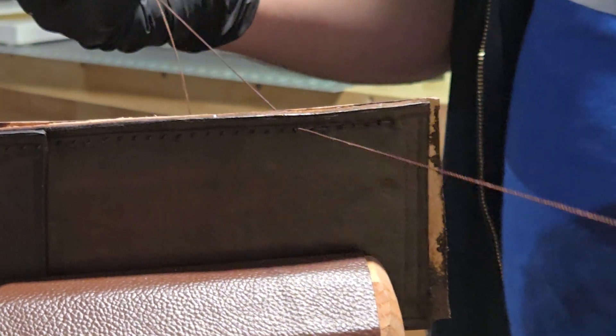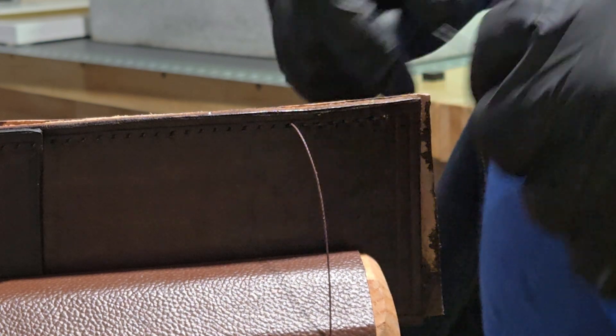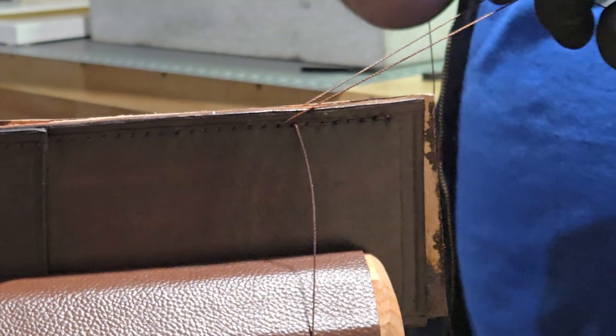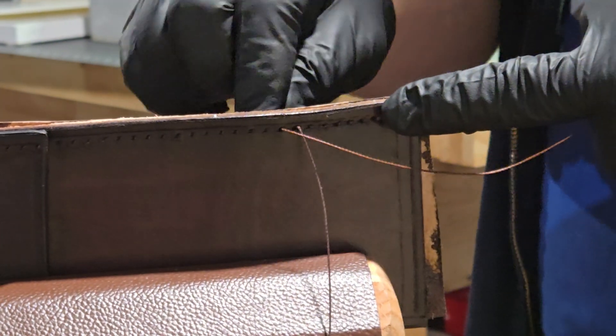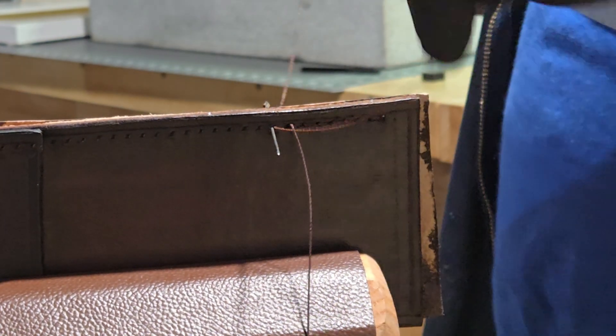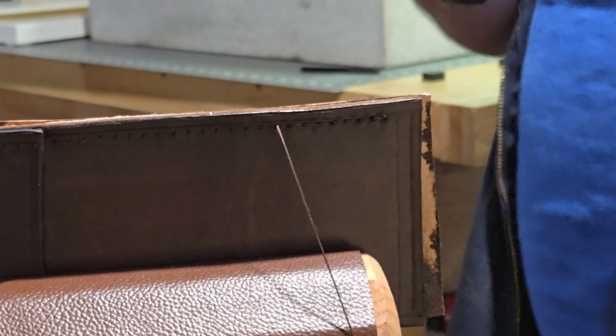You guys will probably see this video Wednesday or Thursday — I've been pretty busy here in the shop. Just earlier this morning I packed up a big order for a local Detroit musician with the eight guitar straps that a lot of you guys have watched. It was a four-part series and it's in a playlist now.